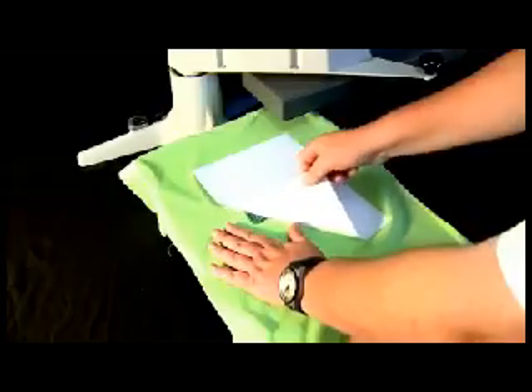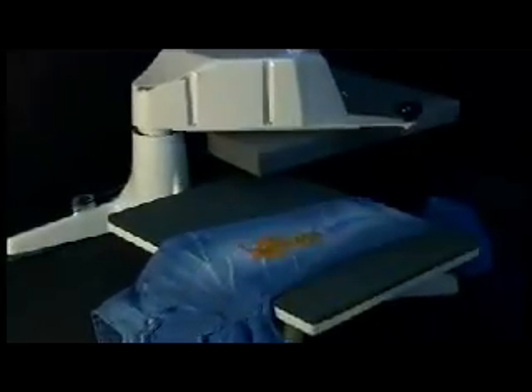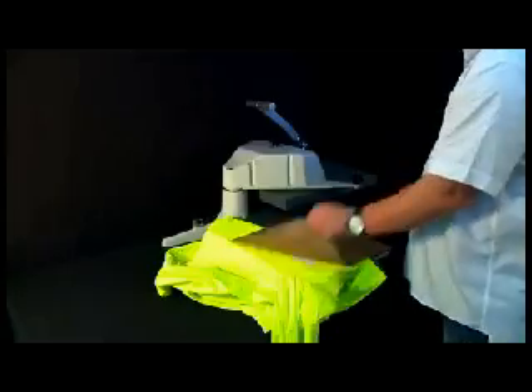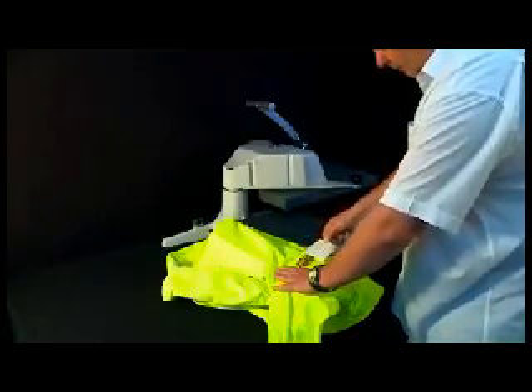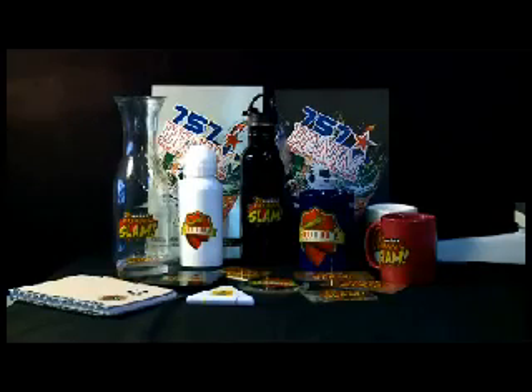It really is that simple. This process applies to the widest range of product surfaces — from cotton and polyester to nylon and rayon garments, plexiglass, wood, ceramics and metals, and yes, even glass can now be decorated as well.